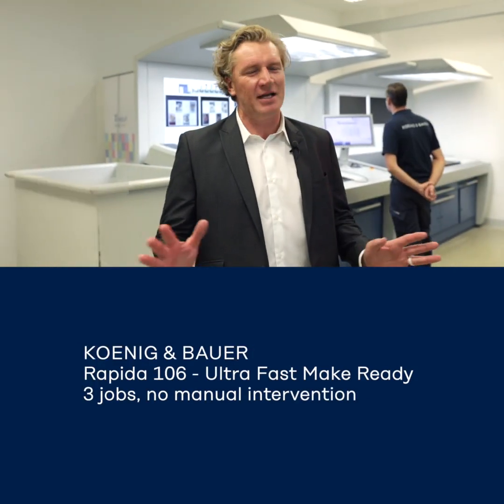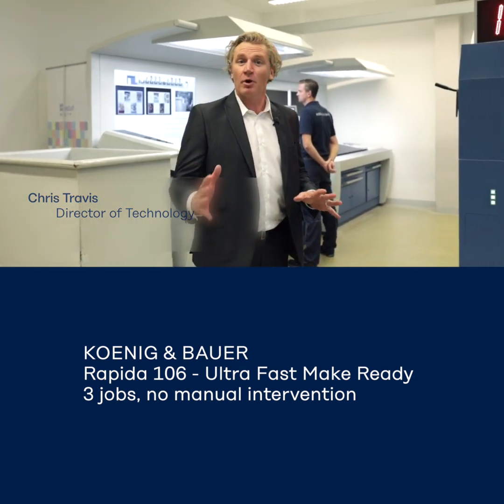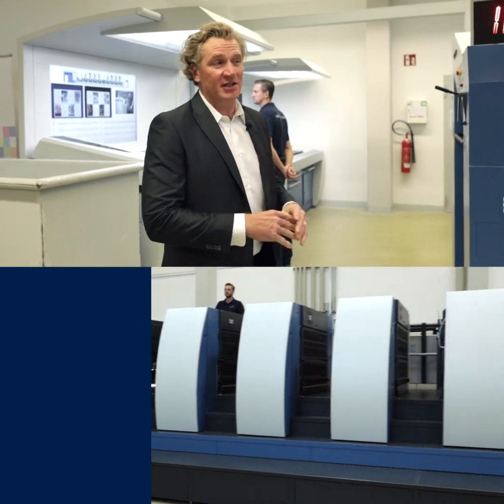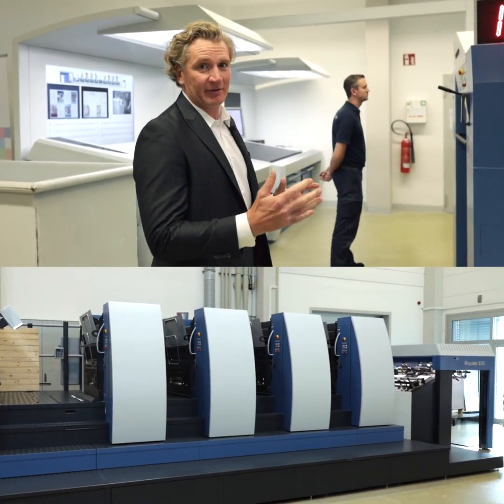Hello, my name is Chris Travis of Koning & Bauer. What we want to show you today is an ultra fast make ready. We have many, many customers around the world making ready very, very quickly. What we wanted to show you here in our demonstration center in Radderball is how they are doing it in a live video of exactly a make ready.